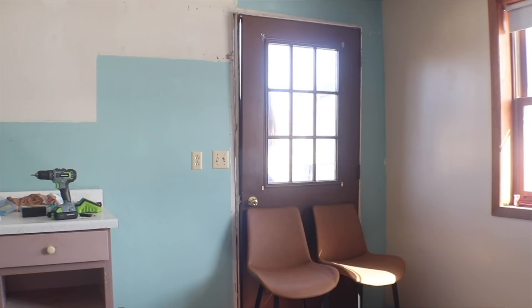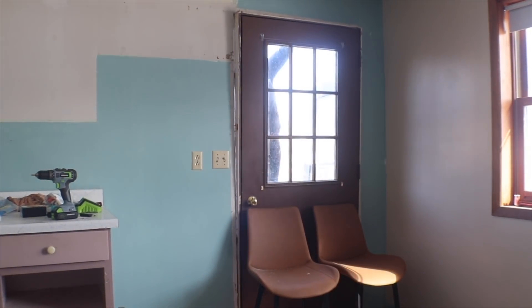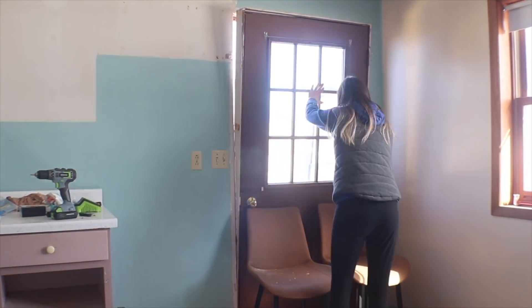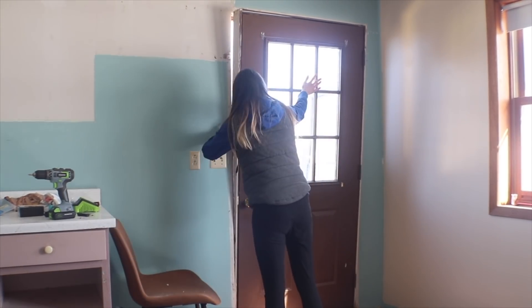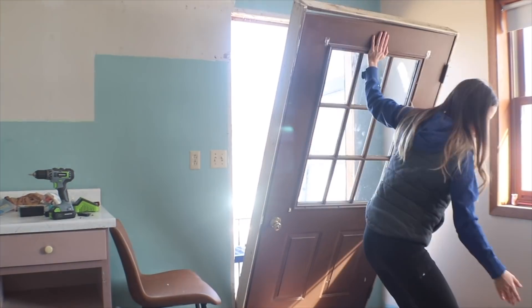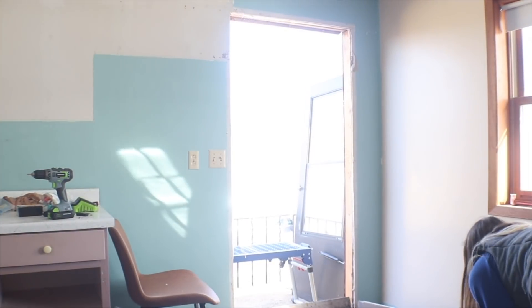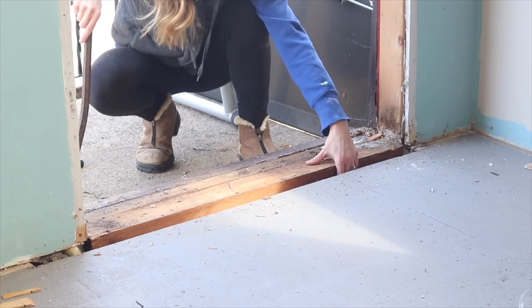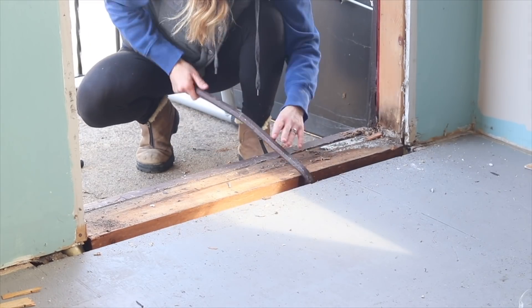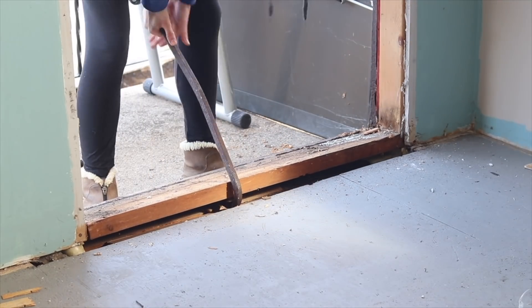I figured if I pushed from the outside against it eventually I could pop it out, and it worked. Oh my goodness, the moment that door popped out of its place was quite thrilling, not gonna lie. So I got that out of the way and now I'm going to remove the sill, which was a block of wood that was not even really attached to the framing but was screwed down into the home's plate that sits on the block foundation.